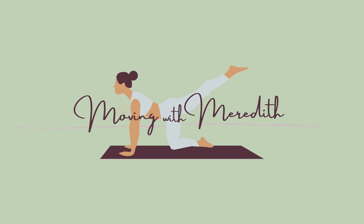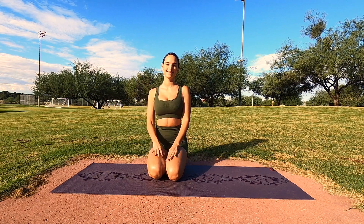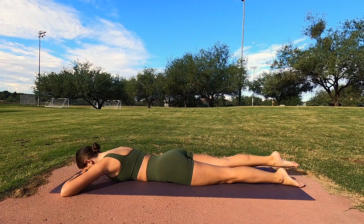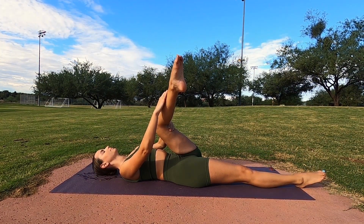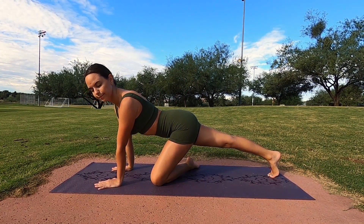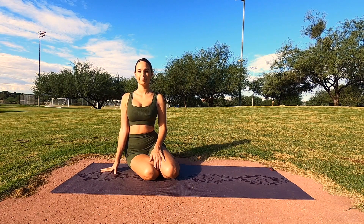Hello and welcome back to Moving with Meredith. Today's class is a 20-minute recovery class for anyone experiencing pain or tightness in their piriformis. Piriformis syndrome is very common and is something I've been dealing with personally for the past five years on and off. Today I'll be giving you five exercises to strengthen and four exercises to stretch your piriformis. Piriformis muscles connect your upper thigh bones to your lower spine on each side of your pelvis. They sit deep within your booty and help you move your thigh and provide stabilization. They also sit posterior to your sciatic nerve, and this is why you can be experiencing tension.